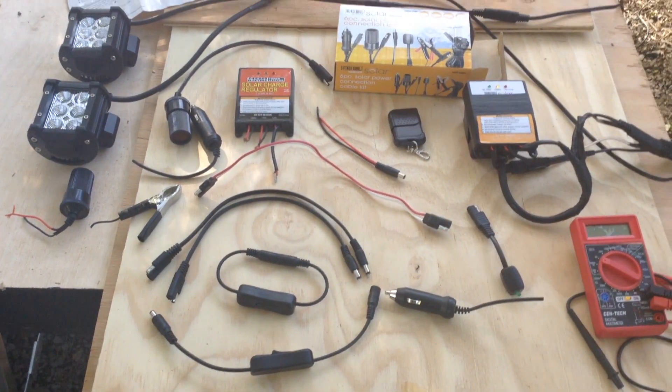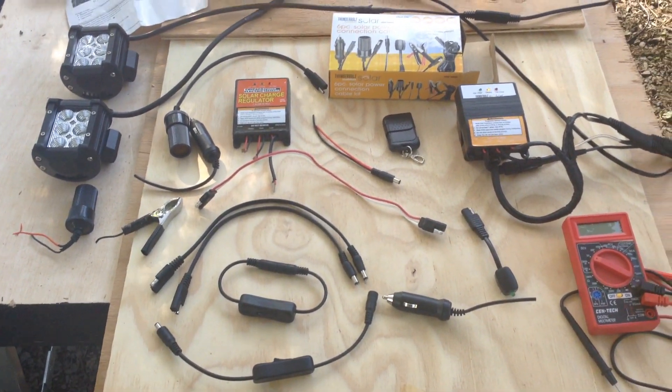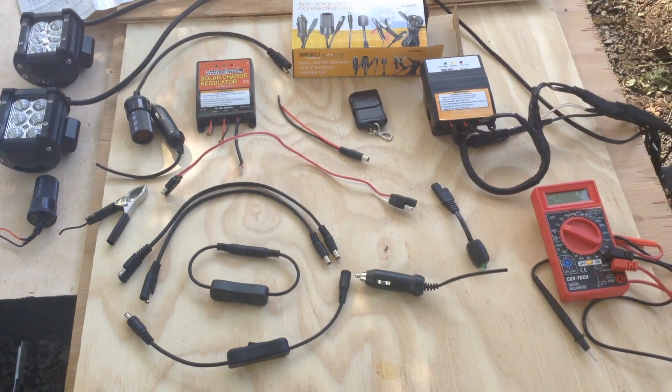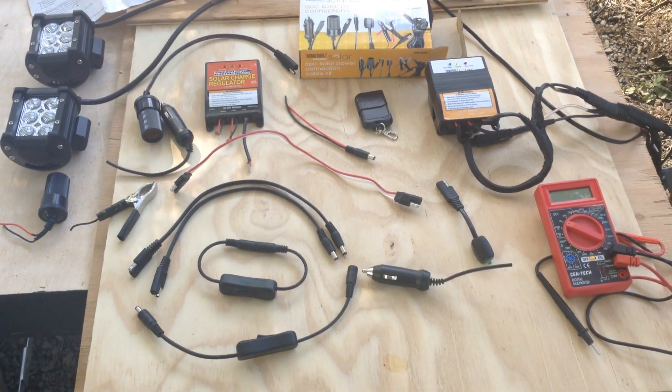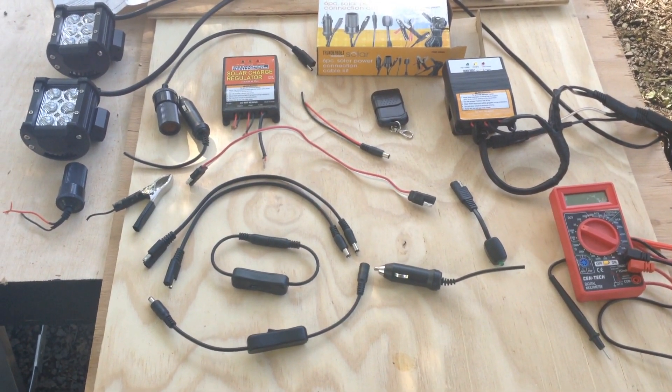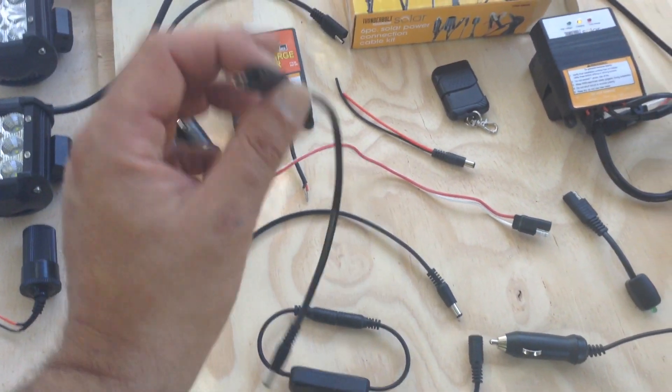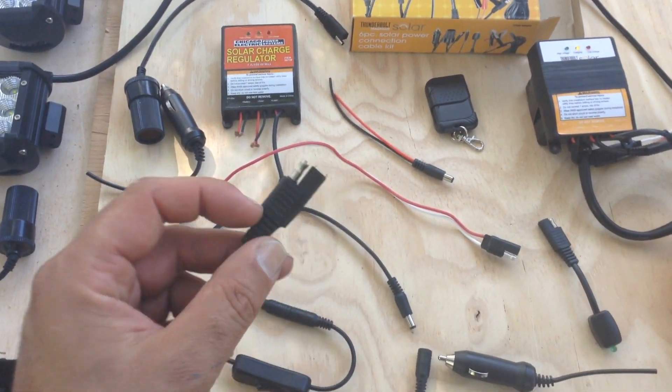We're going to talk about what they call OEM wiring-based solar power systems and microgrid power systems. It took me a little while to get the terminology figured out on this stuff, but OEM wiring usually means original equipment manufacturer.